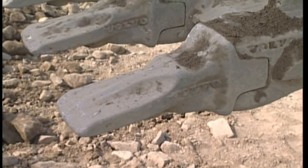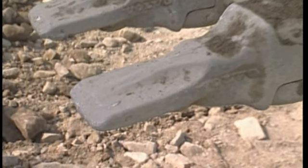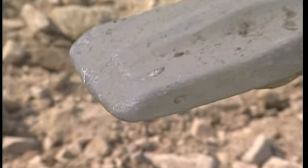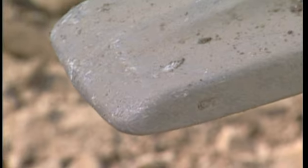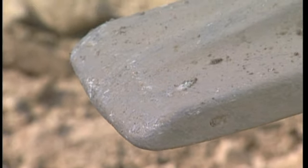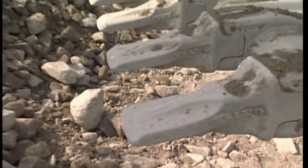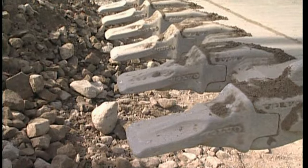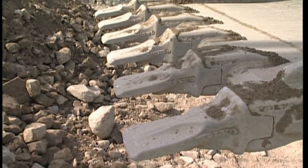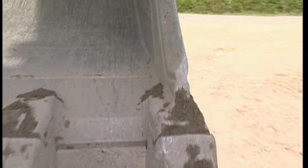Make sure that the teeth are not worn out. All too often, operators can be found using teeth that are far too long and blunt. Worn-out teeth will cost you more in fuel and will result in decreased production as well. This operator has attached sharp teeth. The long-lasting and self-sharpening Volvo tooth system is strongly recommended. And, of course, the same applies for the side cutters.